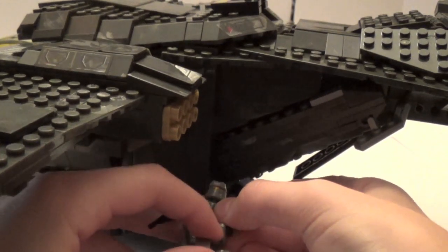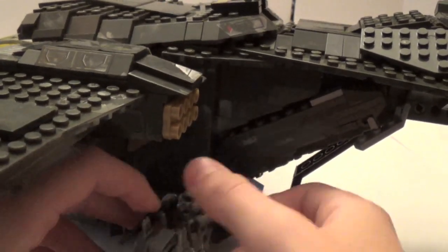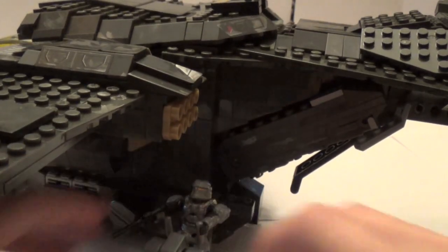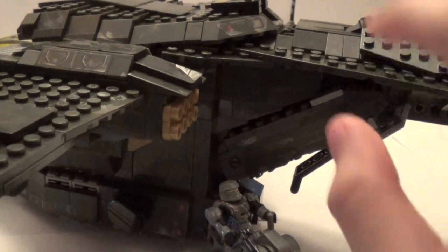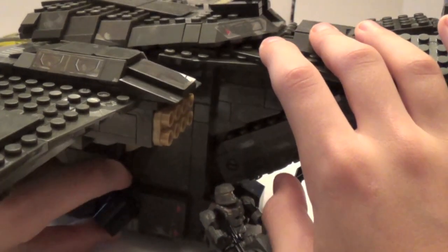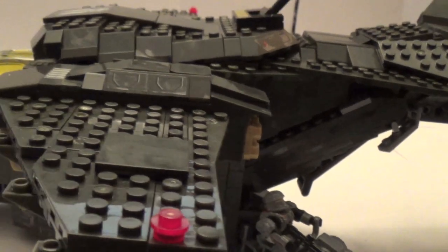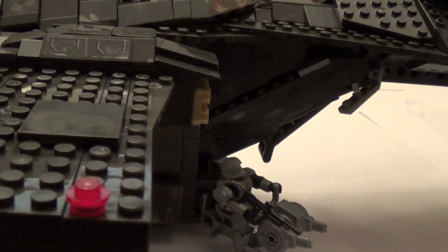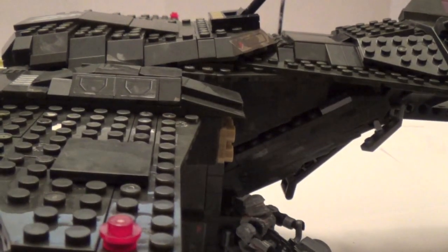Here is the Scout on the battle turret. It rotates 360, and that's what it looks like with the figure displayed on it. It's got the opening crates again over here. Let's take a look at the top of the vehicle and more of the play features.